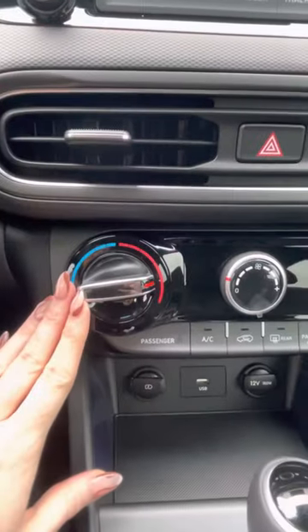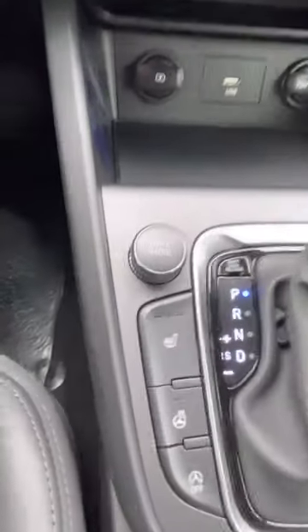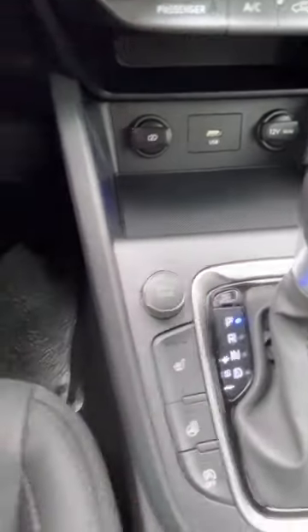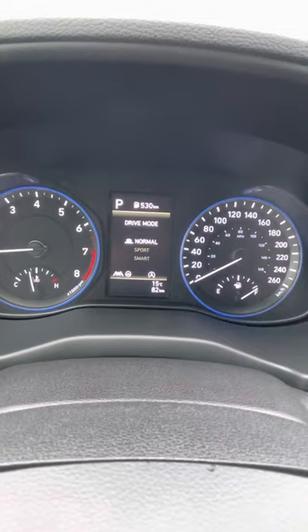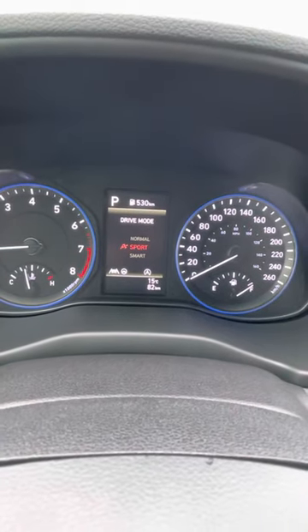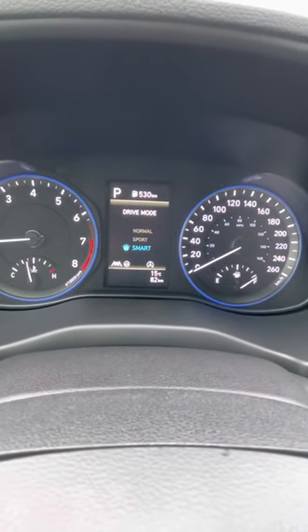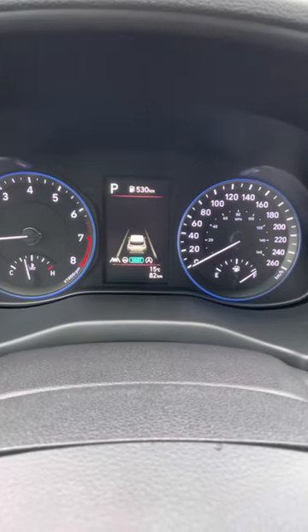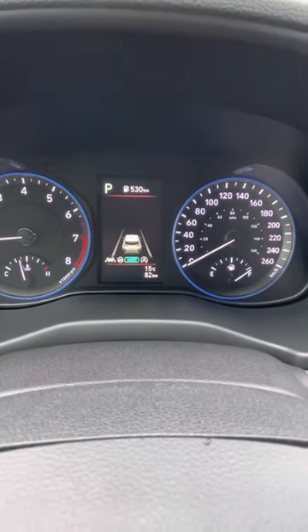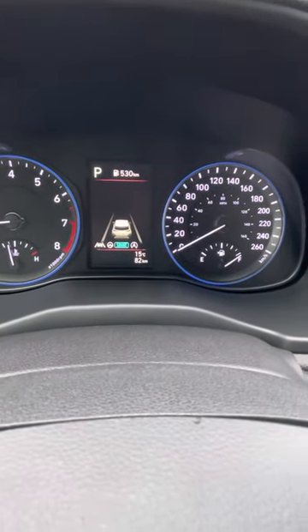Down here we have your settings for your climate controls. You have your different drive mode button here. So if you turn this knob, you're going to see sport mode, smart mode, and normal. Normal is regular driving, sport mode is a little more get up and go, and smart mode gives better fuel economy. I highly recommend smart mode to get better fuel economy and adjust to your own driving habits — whether you're harder on the accelerator or not, you're going to get the best out of the gas mileage.